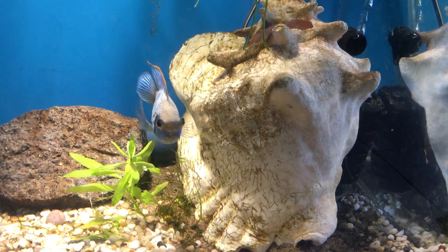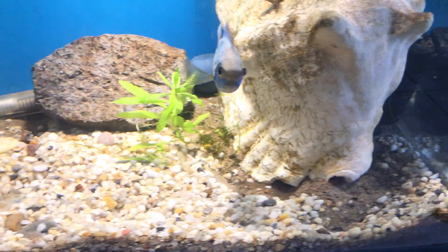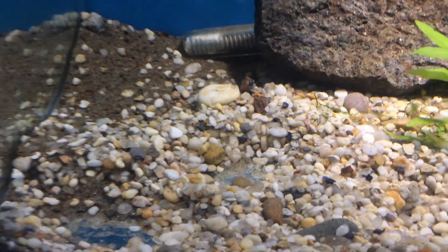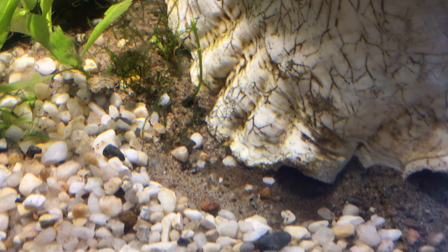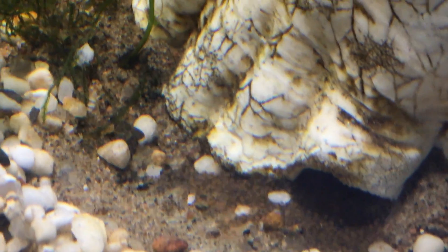They initially laid on the big conch shell on the side of the tank, but the moment I put them in this tank, the male started making holes all over the substrate. The next day they transferred the babies into one of those holes, and this morning I woke up and all the baby wigglers are right here.